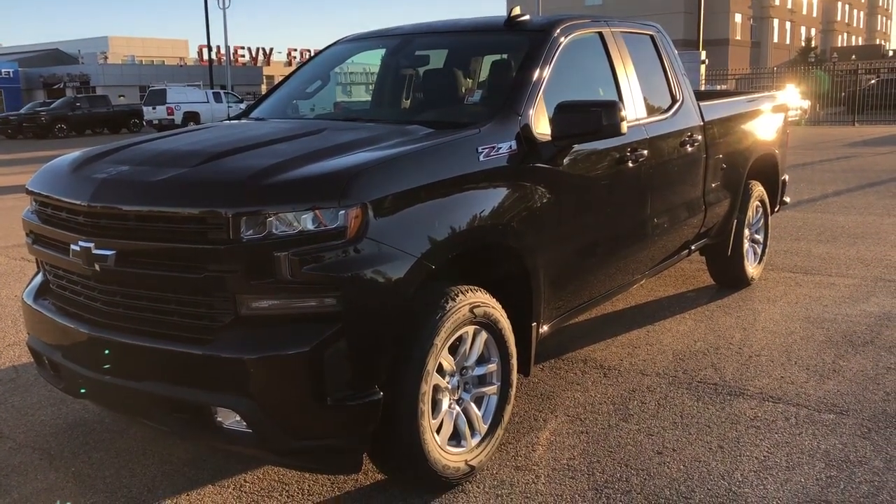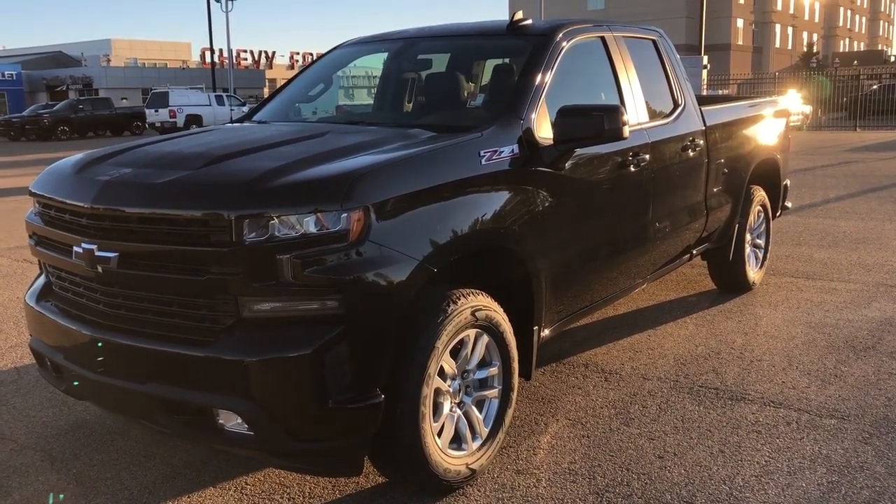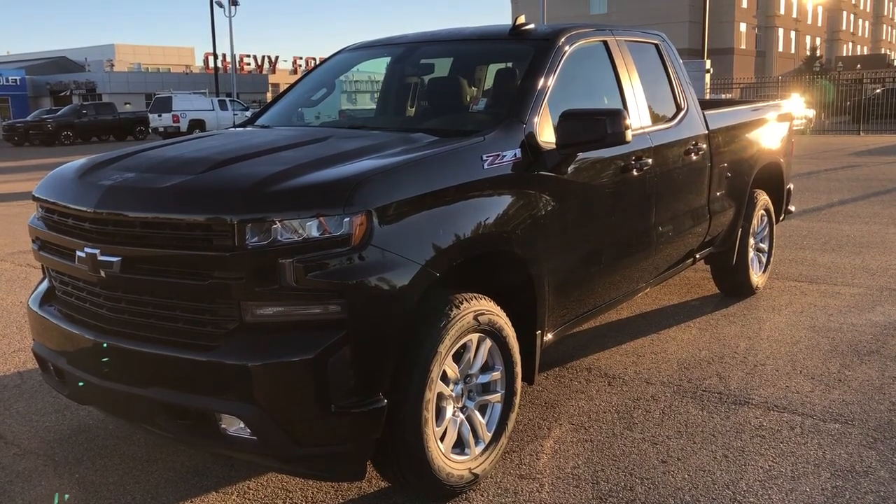Welcome to Wolf Chevrolet. Today we're taking a closer look at some of the interior and exterior features in the 2021 Chevrolet Silverado.